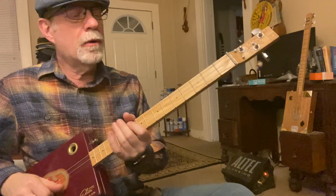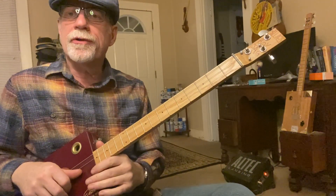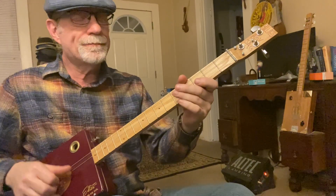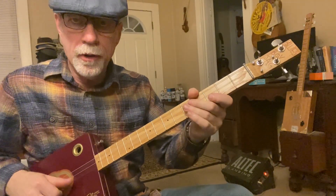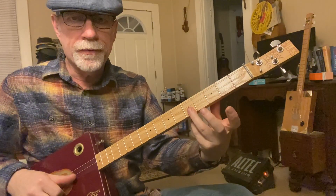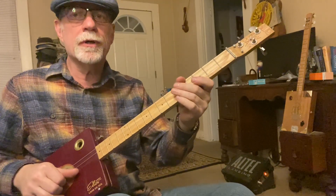So here we go from the top. You're using the first string open, and then you're going to go to the fifth fret, the third fret, and back to open. Third finger on the top note. Starting with the open G string.